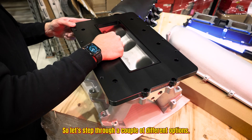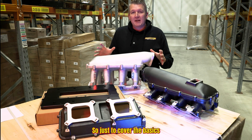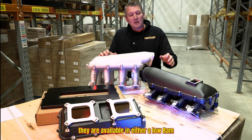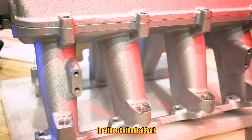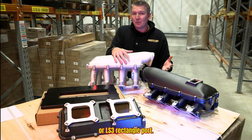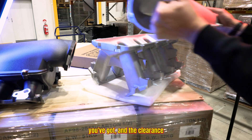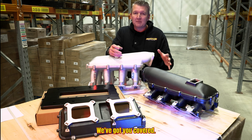Let's step through a couple of different options, what's available and where you would use them. To cover the basics when it comes to the LS modular intake manifolds, they are available in either a low ram or a high ram configuration in either cathedral port or LS3 rectangle port. So depending on what cylinder heads you've got and the clearance, design style, looks, and finish, we've got you covered.